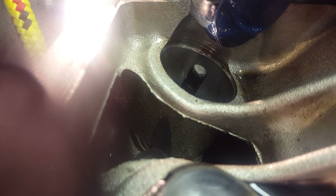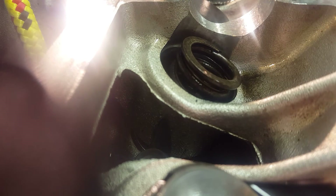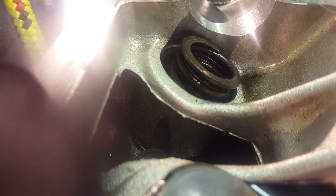Now our new seal is in there. The tricky part is — once we put our spring back in — setting the keepers back in when you don't have that little tool for it. So go ahead and get your spring back in there. I set my spring back in, then put my retainer back in. When I put my retainer back in, I put the keepers in it before I set it in there — I'll show you what I mean.